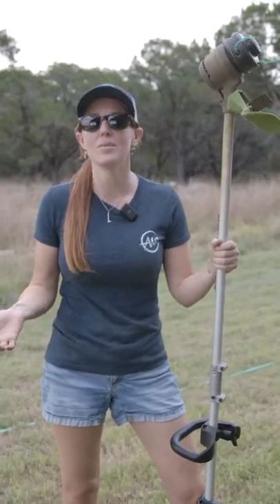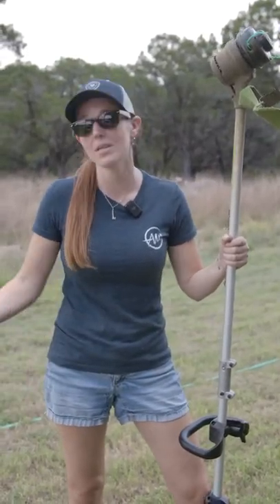A weed eater is great, but it can do a lot of damage. Here are four tips for protecting common items around the yard.